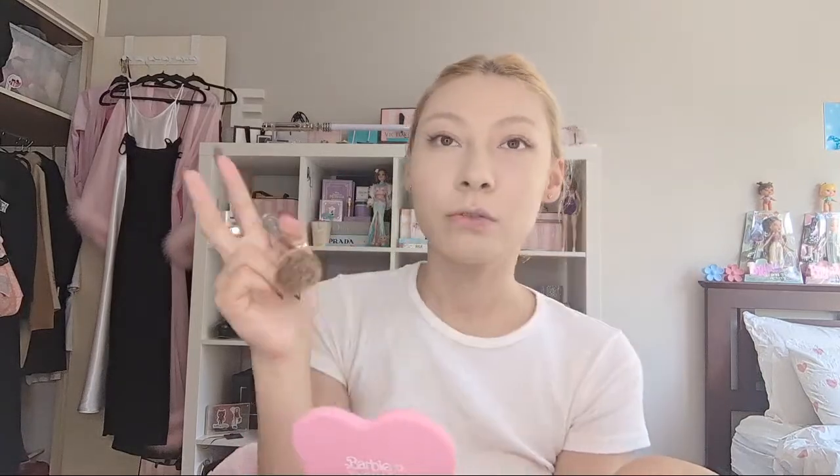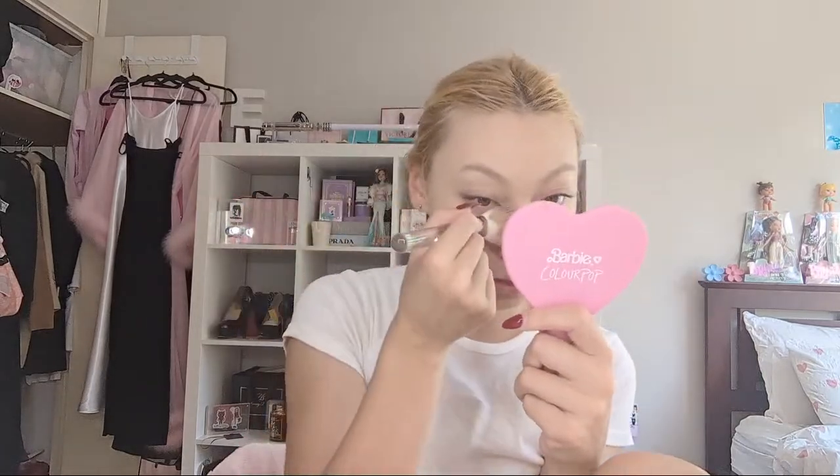Every year for Mardi Gras I kind of do a different rainbow look. I'm a bit into the full rainbow vibe so I like to dress up in full rainbow on Mardi Gras. I don't wear full rainbow every day but, you know, Mardi Gras I like to be extra colourful - it's my genre.